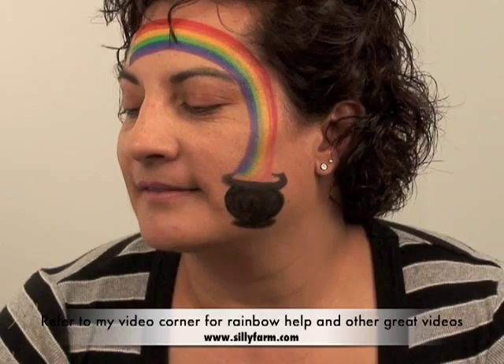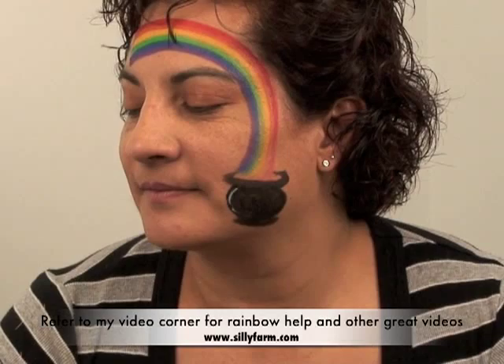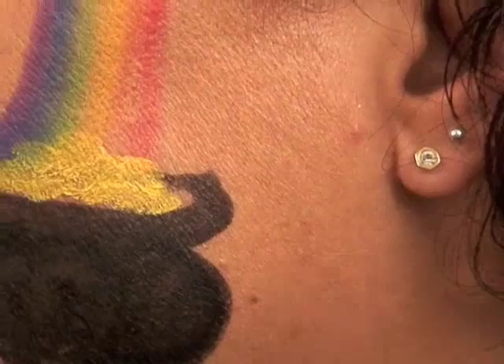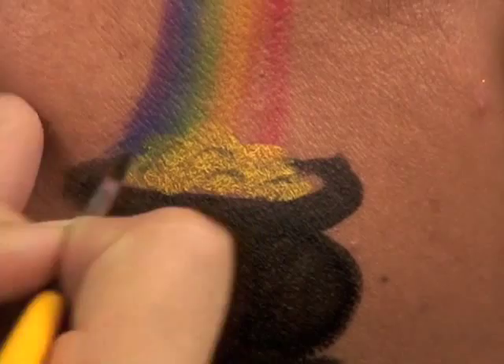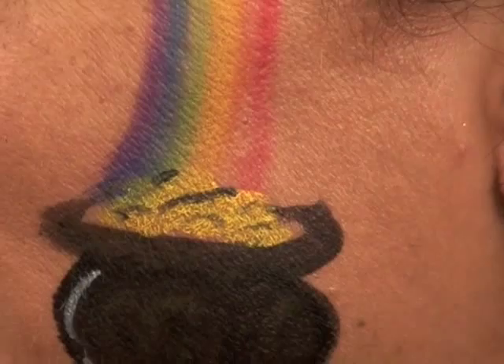To make it fun, gotta put some gold in there because it's a pot. I'm going to fill it with gold and give it just a little bit of detail with black — it's not necessarily necessary, but just in case you want that or you have time, it's something to think about.